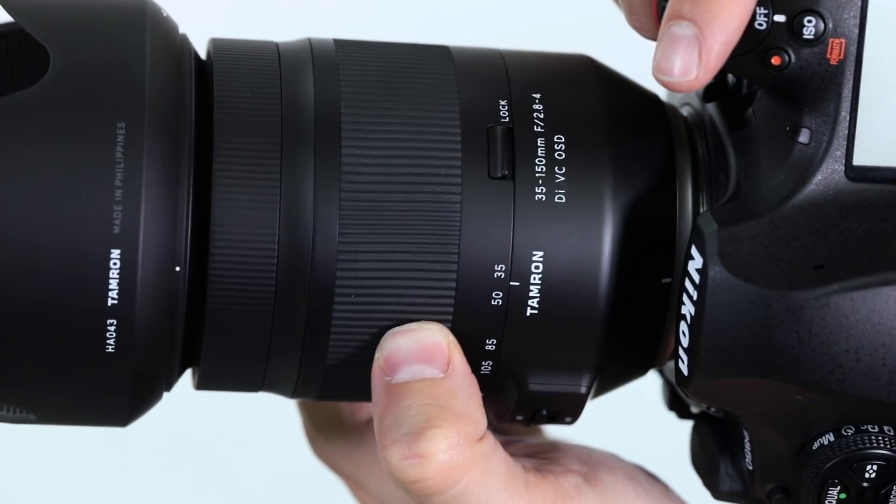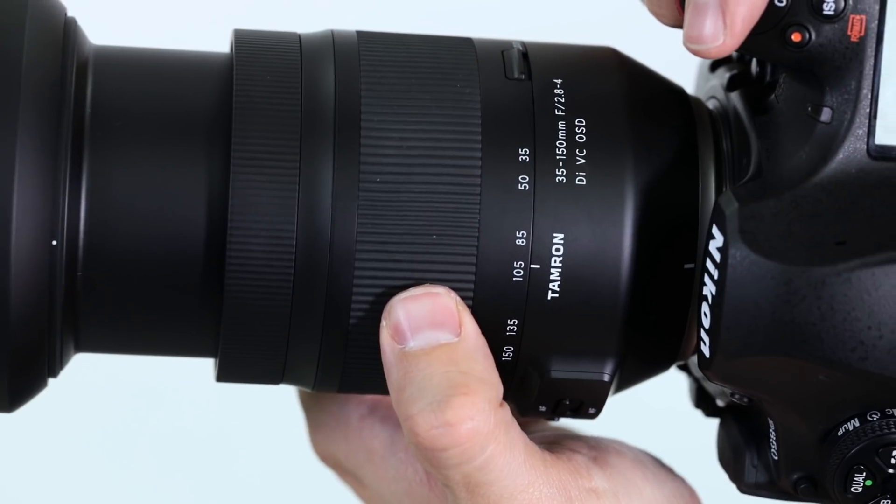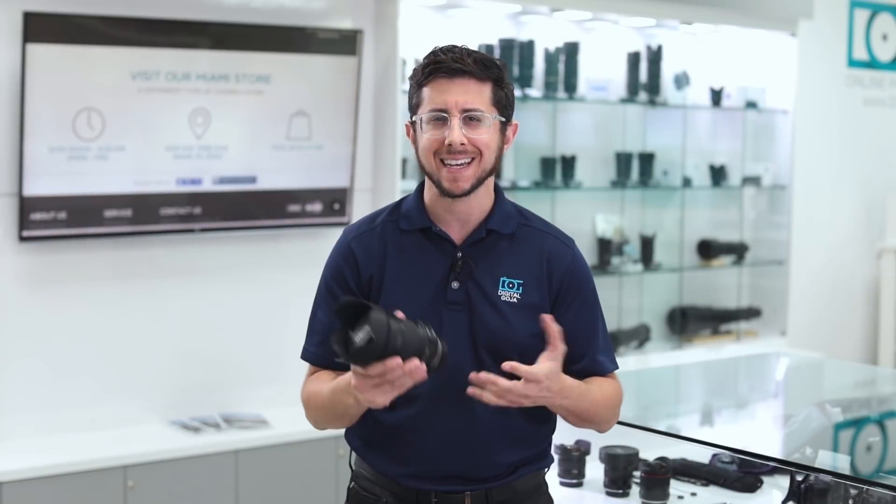Conveniently, the focal length markings are on the barrel of the lens. The lens also has a fast variable maximum aperture of f2.8 to f4 — it's like having four different prime lenses in one.